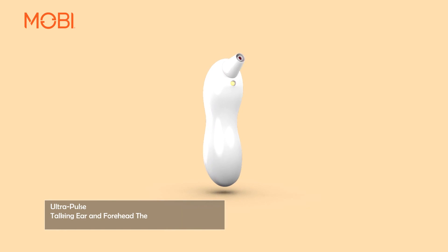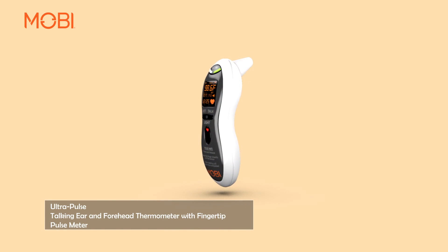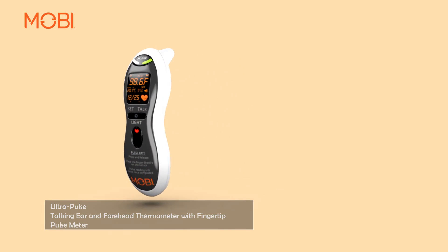Ultra Pulse Talking Ear and Forehead Thermometer with Fingertip Pulse Meter.